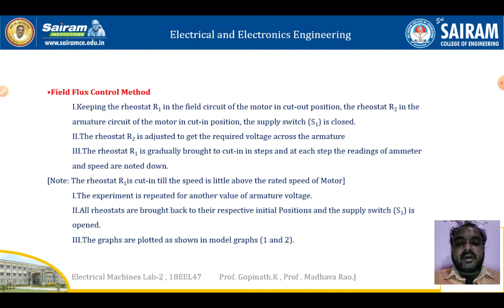Rheostat R2 is adjusted to get the required voltage across the armature. Rheostat R1 is gradually brought to cut-in in steps, and at each step the readings of the ammeter and speed are noted down. Note: rheostat R1 is cut in until the speed is a little above the rated speed of the motor. The experiment is repeated for other values of armature voltage. All rheostats are brought back to their initial positions and supply switch S1 is opened.